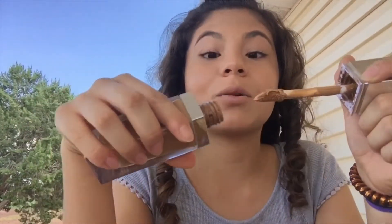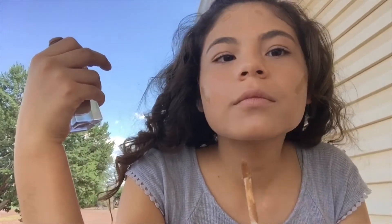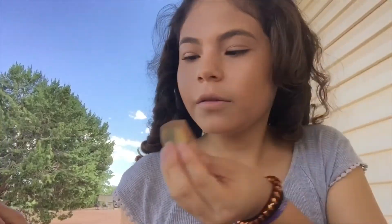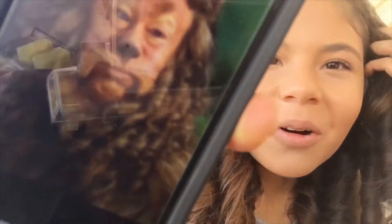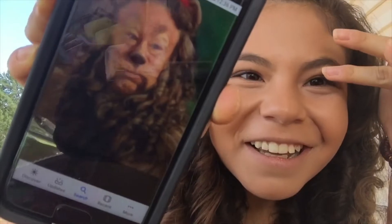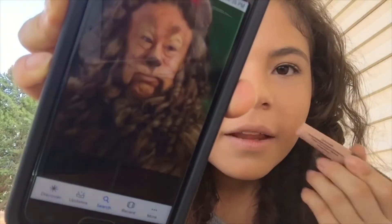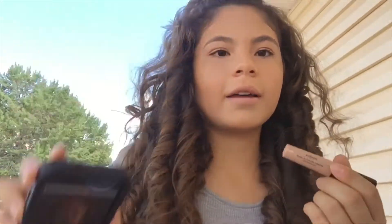I'm using this Physician's Formula foundation as a bronzer and I'm really bronzing up my face to make it look darker. You can see it's good, but look how orange this is. I'm checking how it looks on the eyelids and the muzzle part.